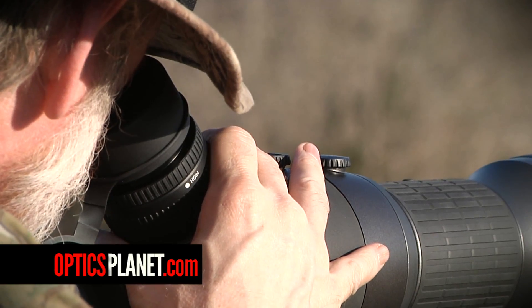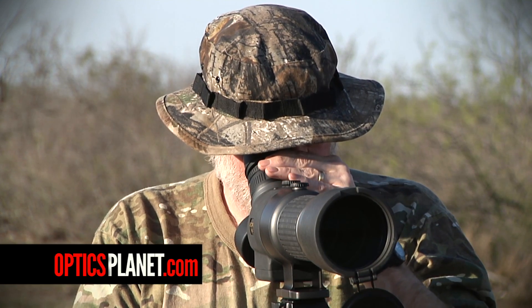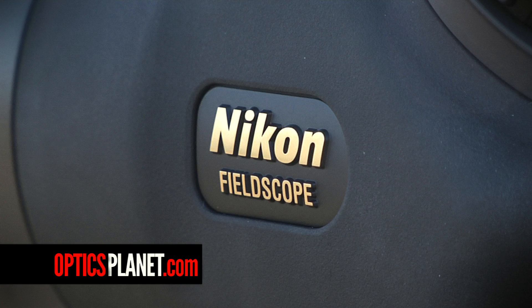All the vibration from the surrounding area is minimized so you get a very clear picture. This Edge VR allows you to do things with a spotting scope that normally you will not have a chance to do. So whether you're a hunter or a long-range shooter, this Nikon Edge Field Scope with the 20 to 60 magnification eyepiece is a perfect choice.